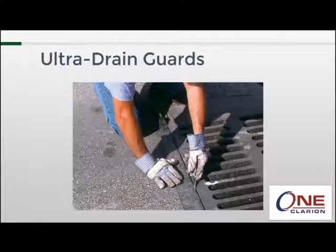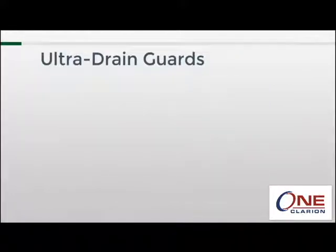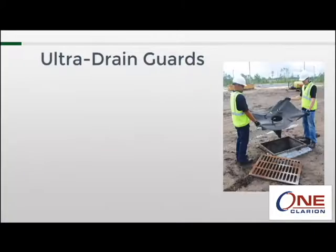If aesthetics are important, any excess material can be trimmed with scissors or a utility knife once the grate has been reinstalled. However, if you can leave the excess material, it would be a benefit by working as a pre-filter and removing pollutants above the grate before they have a chance to get into the drain guard.